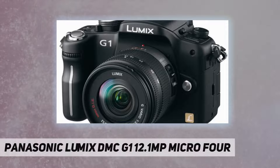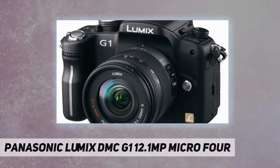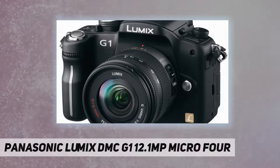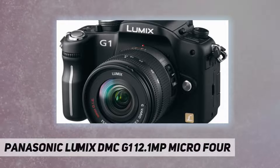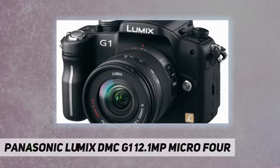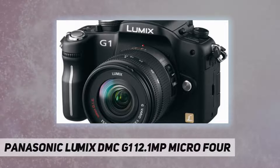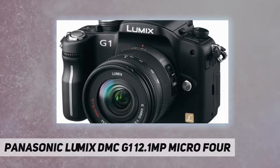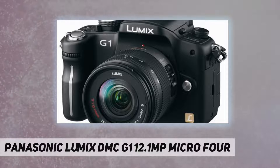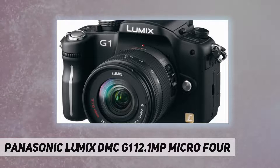The G1 is the world's first camera to employ the new micro four-thirds system standard together with an innovative mirrorless structure that also dramatically downsizes the camera body. The Lumix G micro system achieves dramatic portability and ease of use through the adoption of an electronic full-time live viewfinder instead of a conventional optical viewfinder. Despite the G1's ultra compact design, it comes fully equipped with features that assure outstanding ease of use.